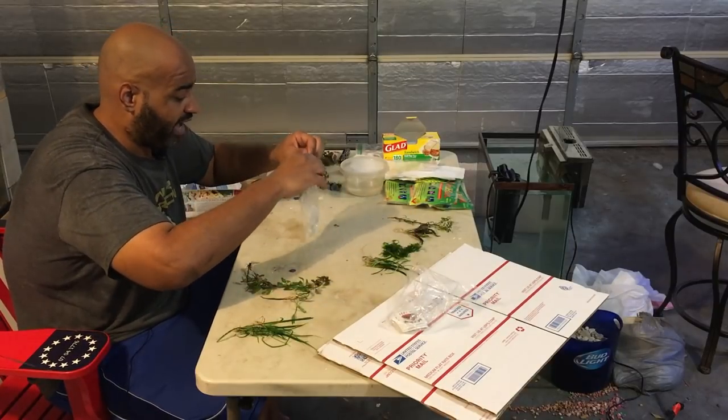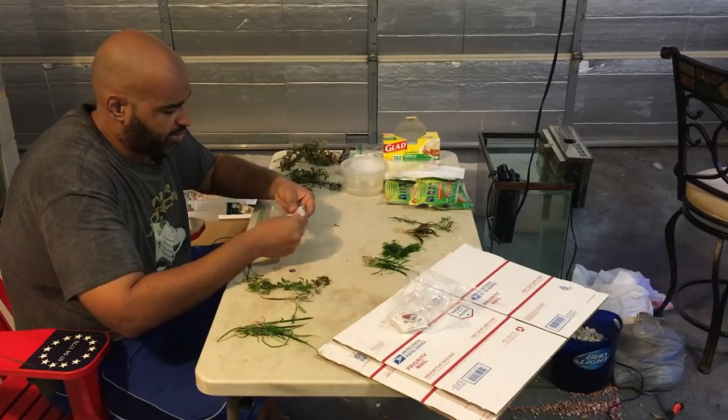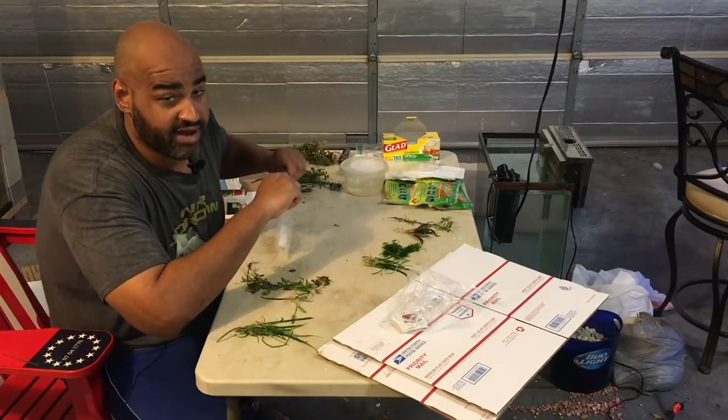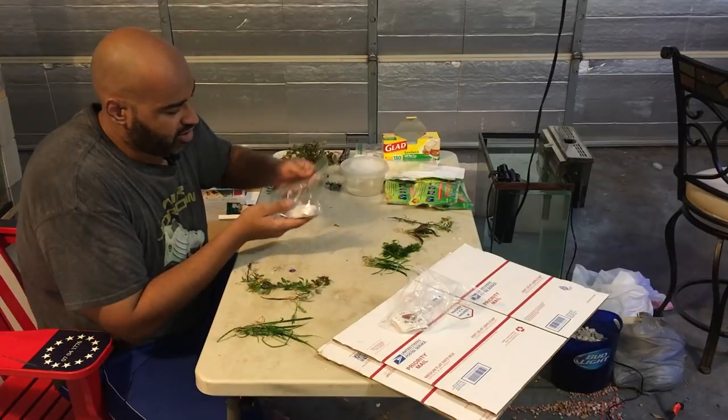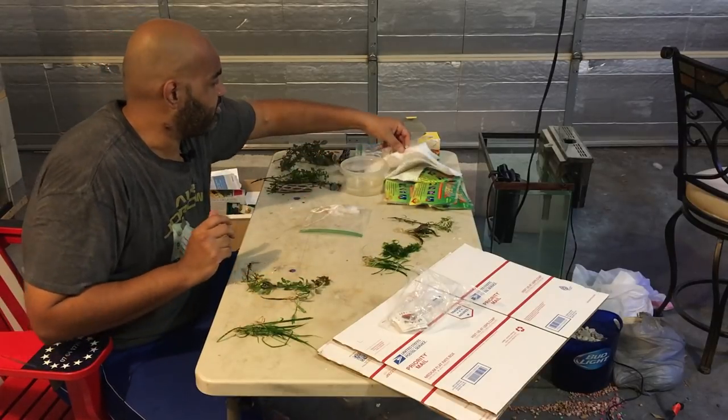One important distinction: make sure you use a Ziploc bag as opposed to just a fold-top bag, because these snails will crawl out. They'll probably crawl out of the paper towel wrap too. You can ship snails in water — I never have and I've never had any issues — but that's just the way I've done it.